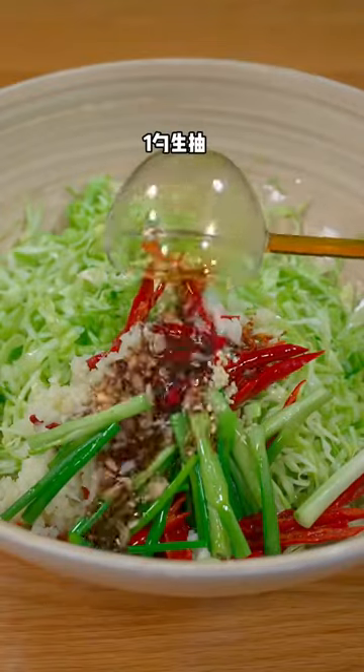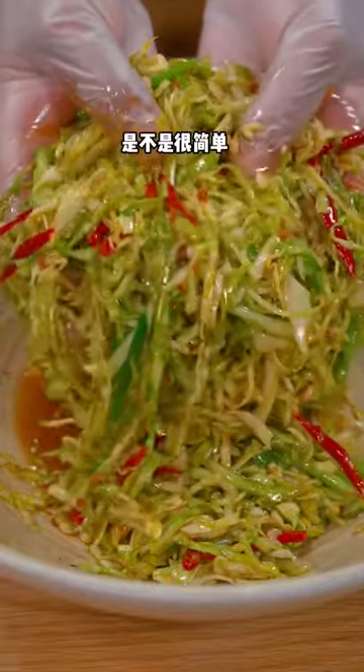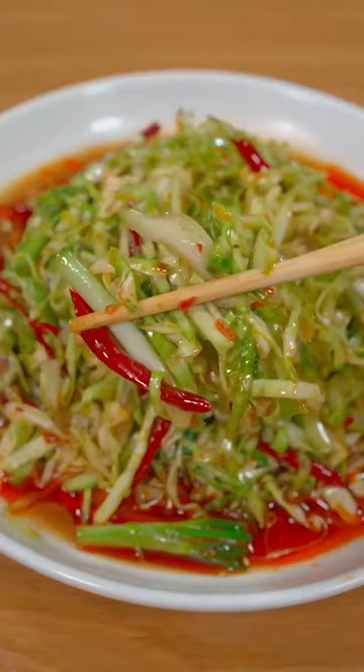chicken essence, soy sauce, vinegar, and oyster sauce. Stir well — it's done! Very tasty.